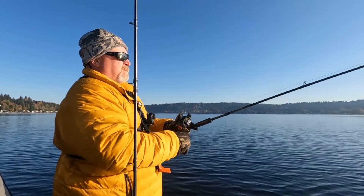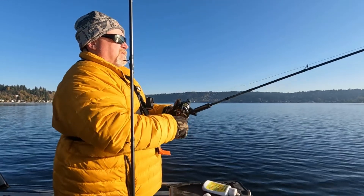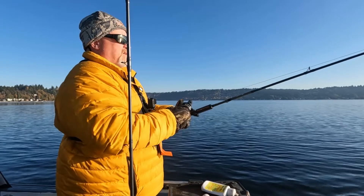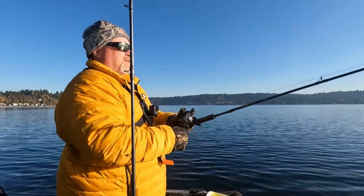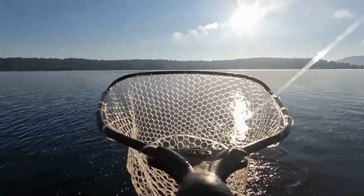Like a dumbass I didn't bring my lead core setup today. I went full Mike Shook and brought one rod, betting it all on downrigging. 'You're blaming that on me?' 'I am — I try to keep up with you, you're the talent.' That sun was getting at me there.